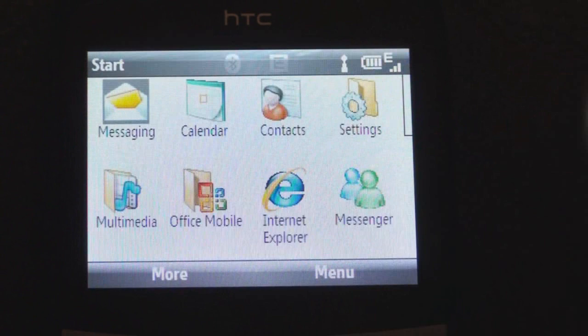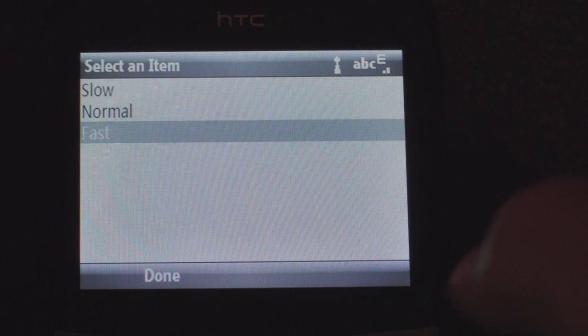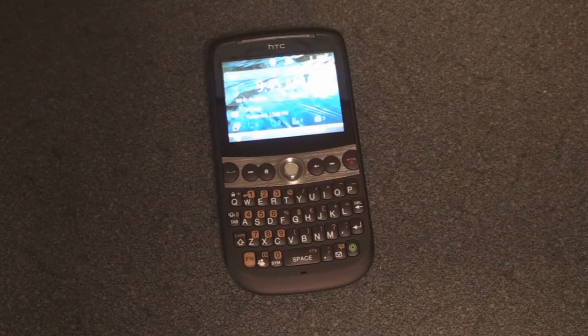Finally, let's go through some settings. There are speed adjustments for the trackball, which is really the main difference. We can go into trackball settings and change the sensitivity from slow to normal to fast. I have it on fast, which honestly I don't think is fast enough. We can also change sensitivity in the browser, enable repeat mode, and stipulate how many lines it scrolls when you're in an email.